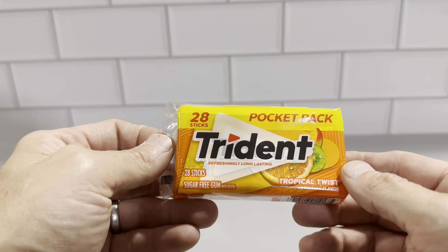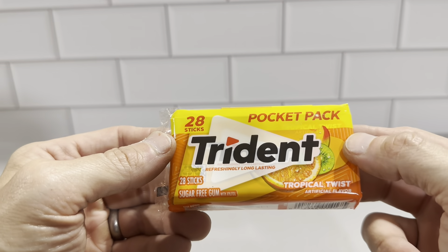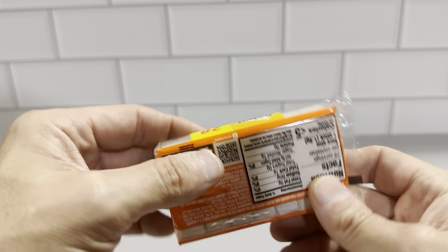This is the Trident pocket pack — the 28-stick package in the tropical twist flavor. This is the sugar-free gum with 28 pieces in here. We picked these up in a six-pack, so you get six times 28 pieces in each one of these packages.